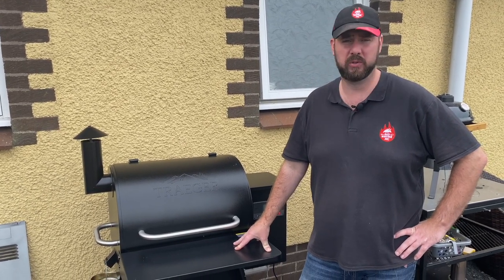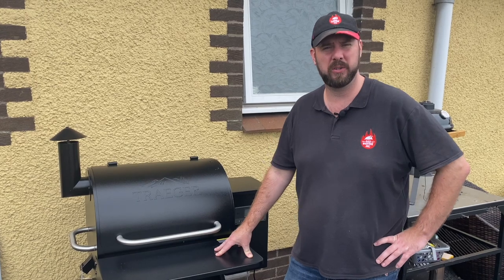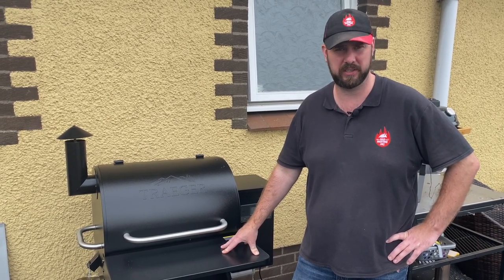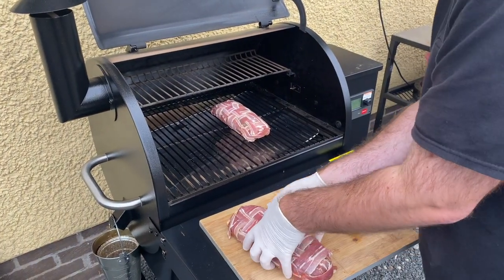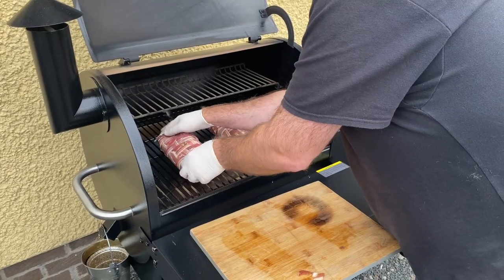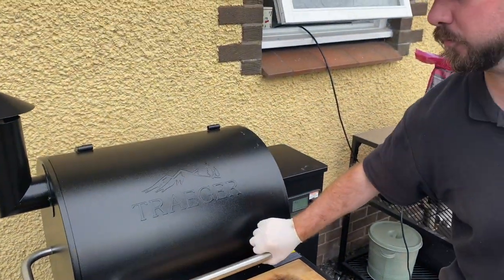With our cherry cobbler now in the fridge, we're heading outside to set up the grill. We're using the new Traeger Pro 575 with a mixture of cherry and hickory pellets, cranked up to 350 degrees Fahrenheit or 175 degrees Celsius. Our meatloaves have been in the fridge for a good while and it's now time to get them onto the grill. The recipe calls for 50 minutes until they're done, so we'll come back and check them in about half an hour.